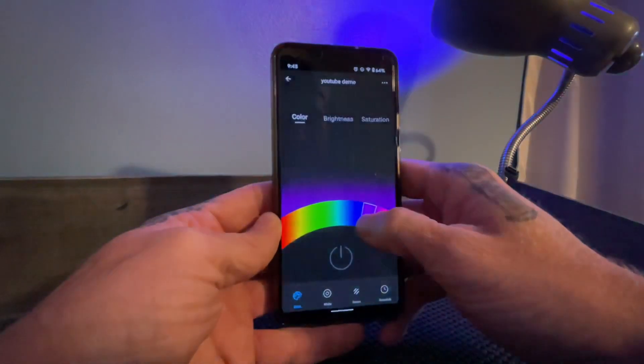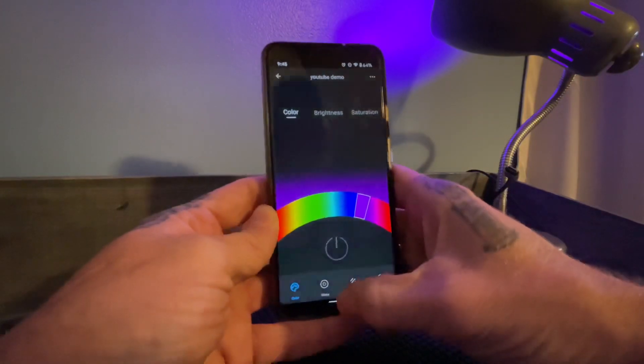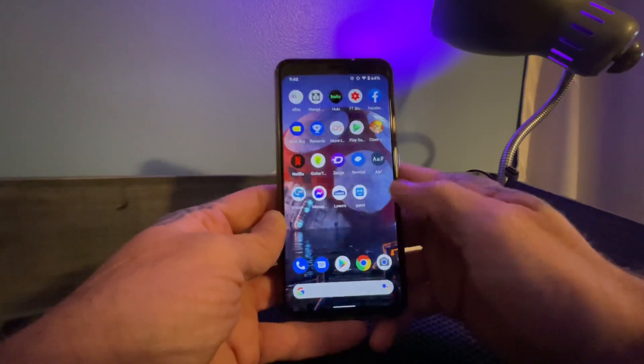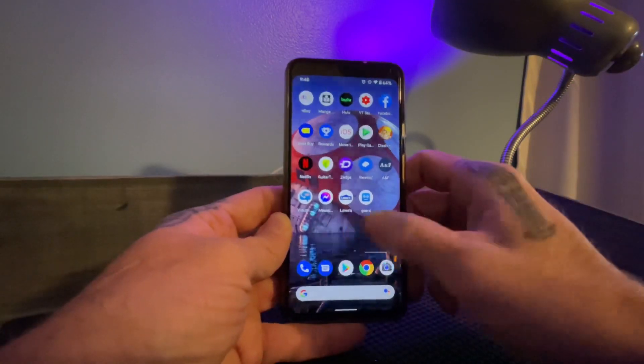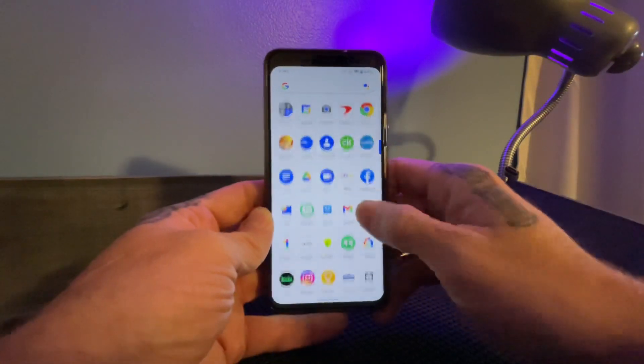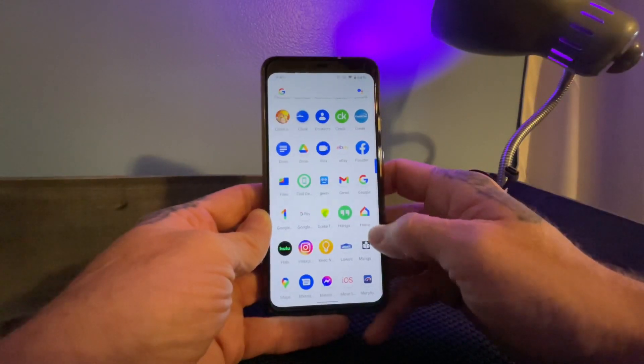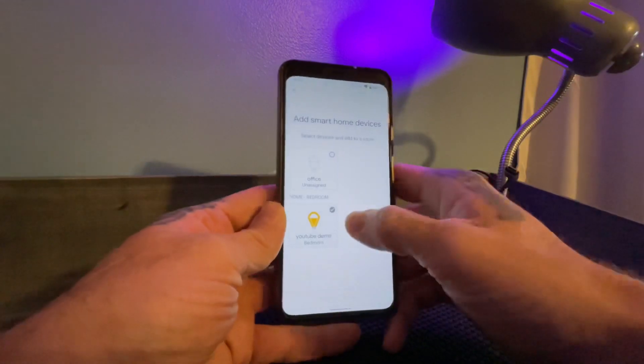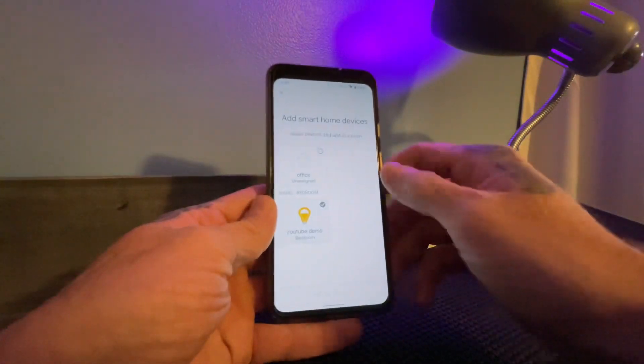Now if you want to be able to use your Google Home, we have to do additional steps. Let me pull up Google Home. You do have to set it up with the Genie app first before you can use it with your Google Home.